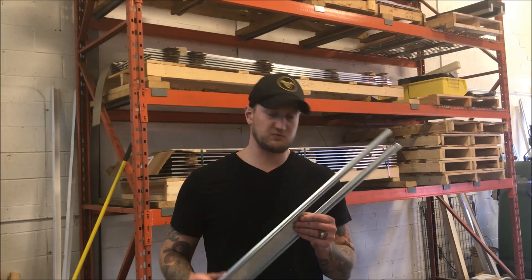So there you have it guys. I hope this has been helpful. As I always say, this is just one way to do things. There are a million ways to do everything in machining.